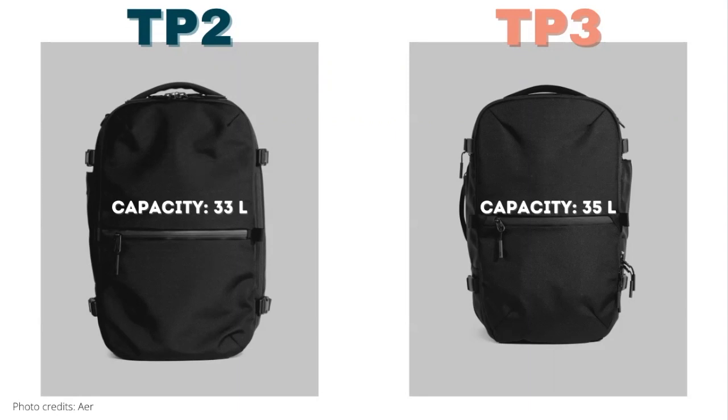We're curious to know where the extra two liters came from and we'll let you know when we get our hands on the bag. From our experience, the Travel Pack 2 feels like it's able to carry a little bit more than 33 liters due to the stretch in the materials. In terms of weight, the Travel Pack 3 is slightly heavier than the Travel Pack 2, coming in at about 4.2 pounds, whereas the Travel Pack 2 weighs 3.7 pounds.